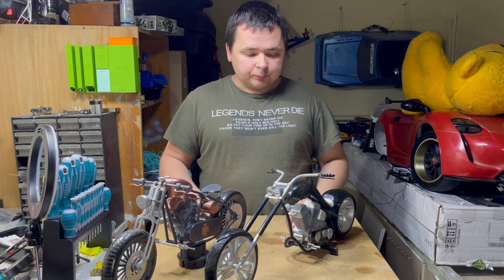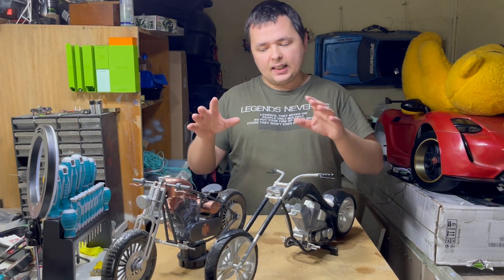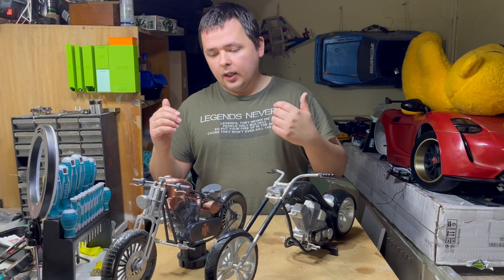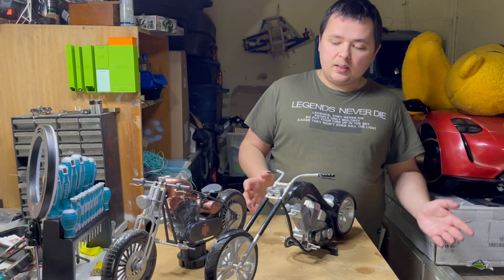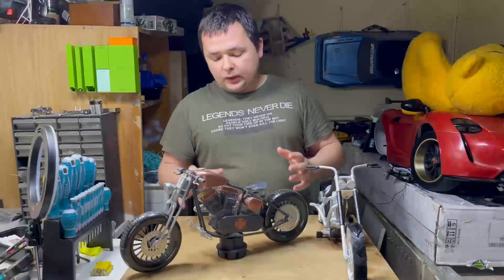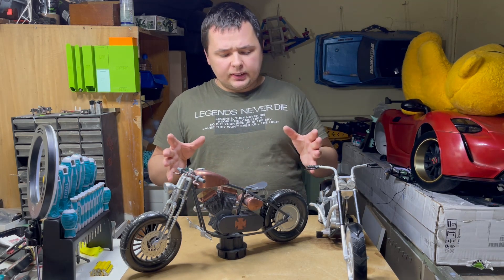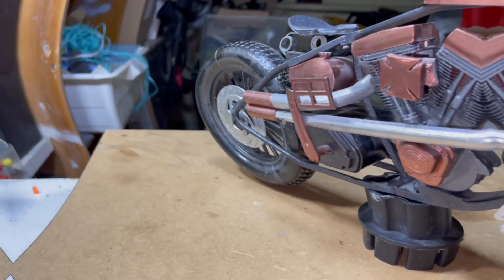We got two examples here. I will include all the links down below if you want to download them. This is the size that they came — I did not scale them up or down. The only thing I did is paint them. So we have two styles. This took a little bit of time and filament to print.